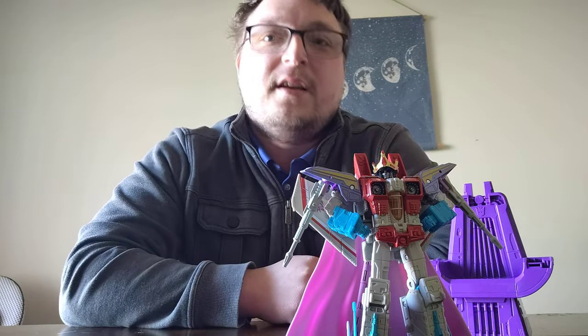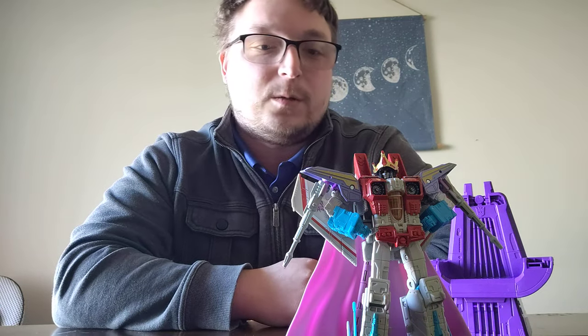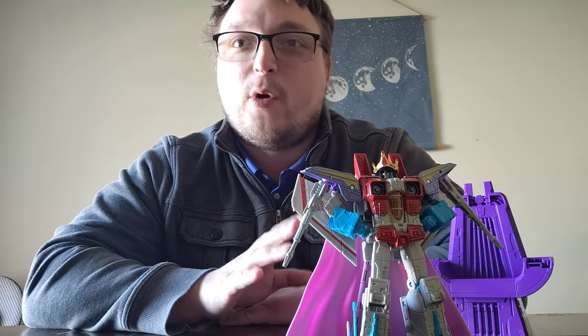We have Studio Series 86 Coronation Starscream, and as you can see I have him fully displayed in his Coronation outfit — a very rare sight indeed. I never display him like this. I keep him just regular old Starscream, second in command of the Decepticons, nothing more. Sorry Starscream, just no.